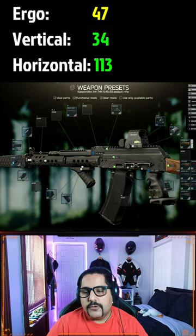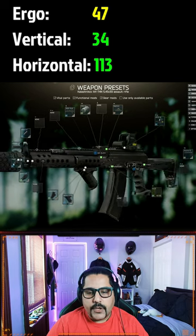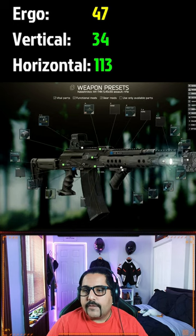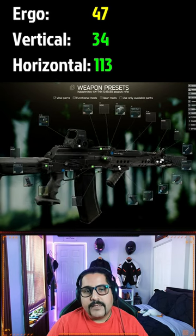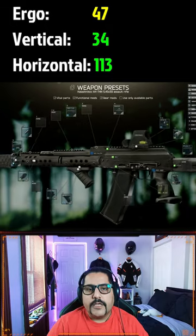Lastly, change your stock to the Zhukov stock. This is how the gun looks. The stats are 47 ergonomics, 34 vertical recoil, and 113 horizontal recoil. Give it a try.